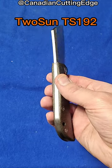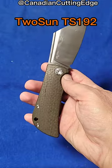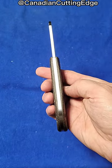Hey folks, check out this knife. This is an odd knife. Mazwan Mokhtar designed the Tucson TS192 back spring slip joint.